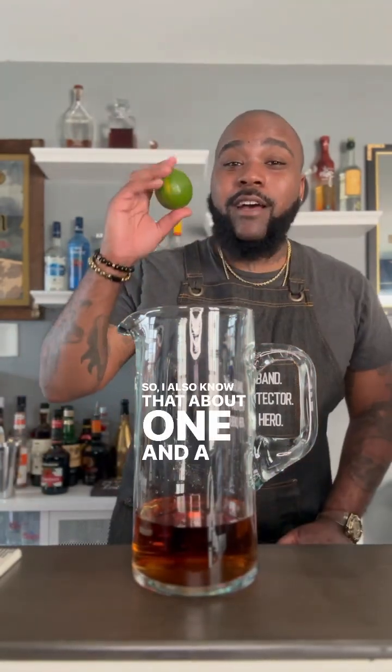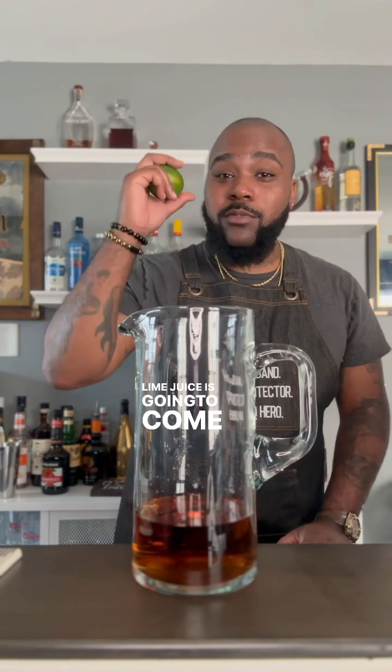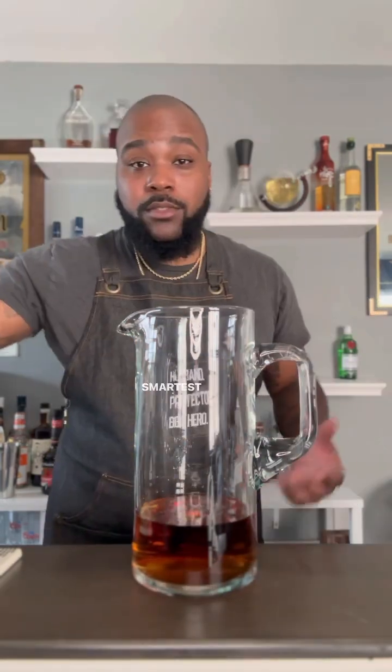That's the equivalent of eight cocktails, so now I know what to do with the rest of the bottle. By the way, I use my bar guide two-ounce shot glass to measure — it's just that much easier. I also know that about one and a half to two ounces of lime juice comes from each lime, so with eight cocktails I need eight ounces of lime juice.